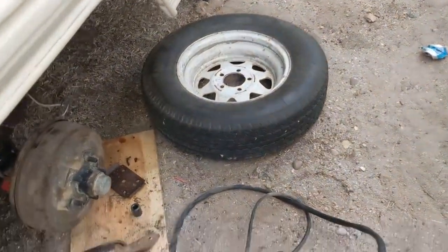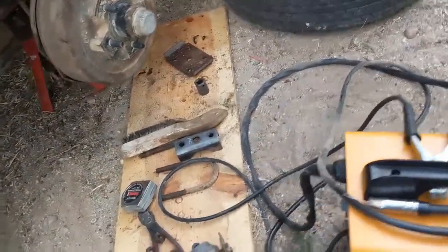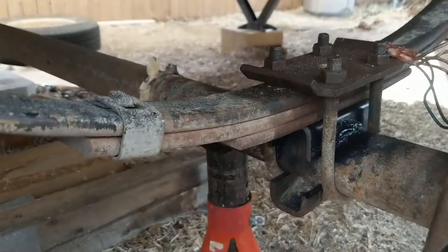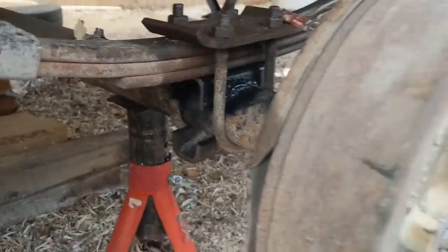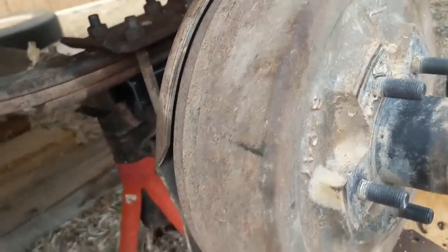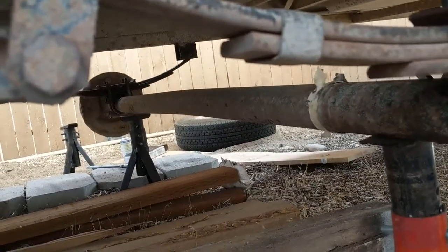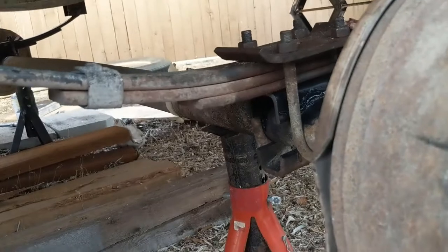I'm about halfway through this process. The essence of this is the axles sit on top of the springs, and we want them to sit under the springs — they're bolted on with U-bolts in this setup. As you'll see in many other videos, there's a camber to that axle. That angle will show you right there. So you can't just roll the axle underneath.